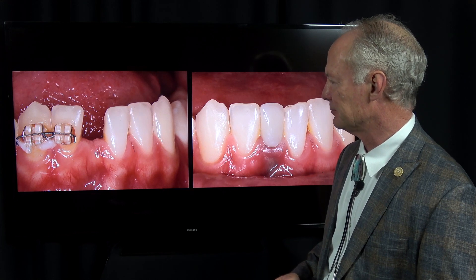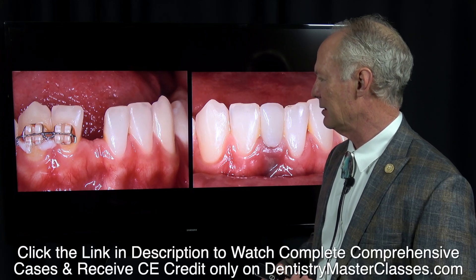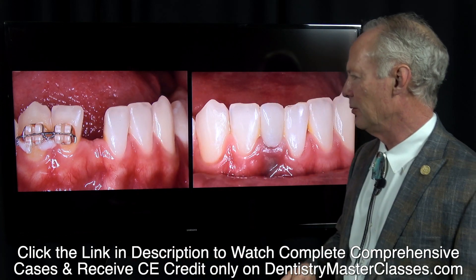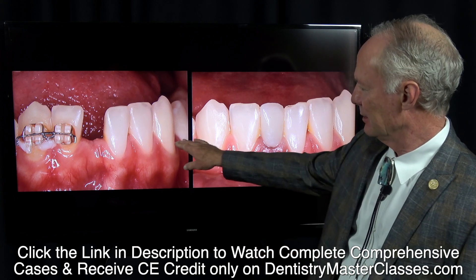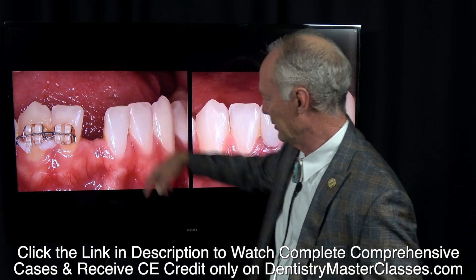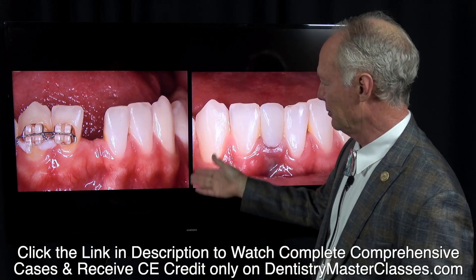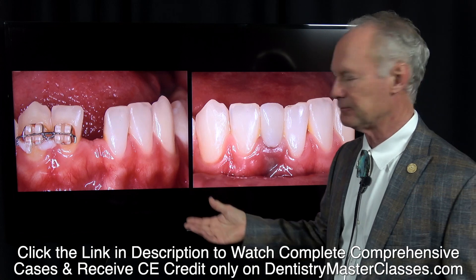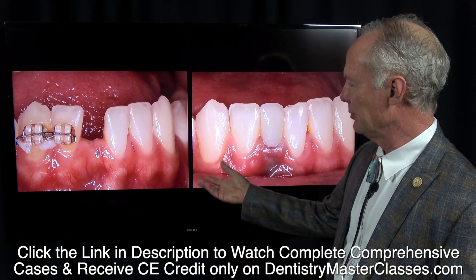You could do a Maryland bridge which fits on the back of the adjacent teeth — the lingual side is cemented to the lingual side of this tooth and this tooth. You really don't want to do a full crown retainer because the lower incisors are so small already. If you remove a millimeter and a half all the way around the tooth, you've just got a little toothpick remaining, and the chances of the tooth needing endodontics because of hypersensitivity are great, which exacerbates the chance that the tooth would fracture.